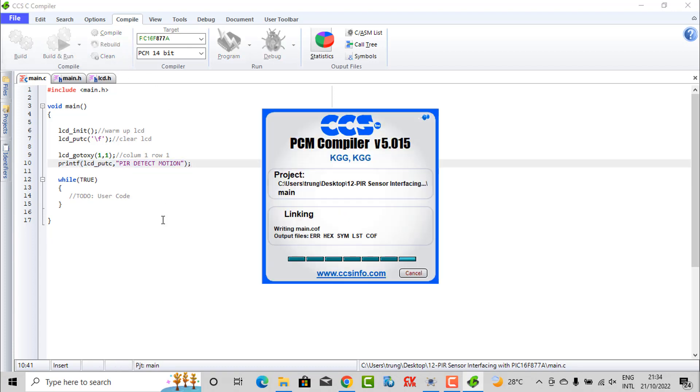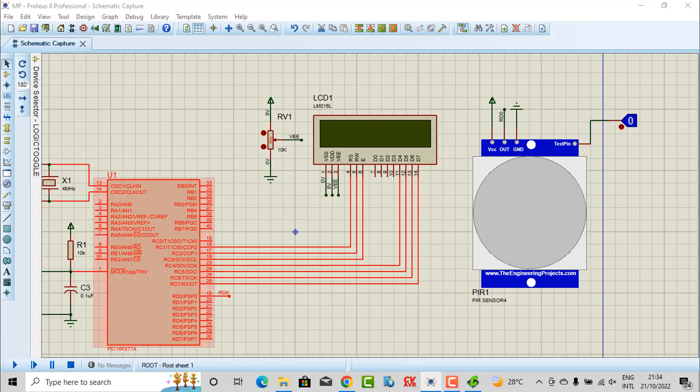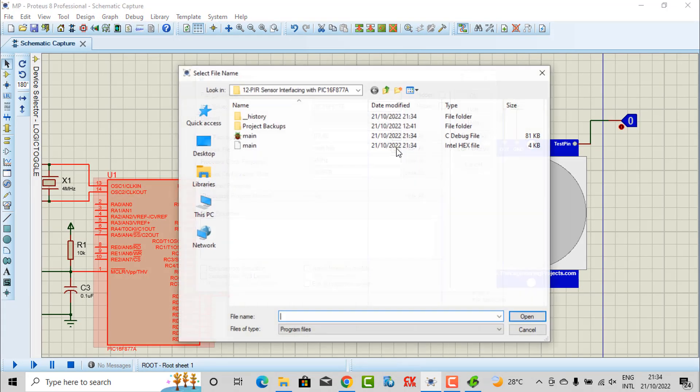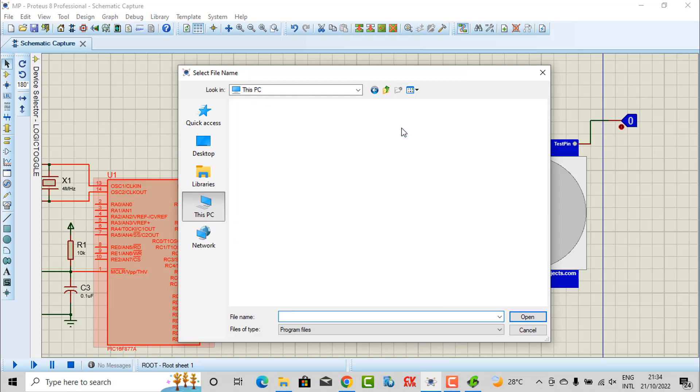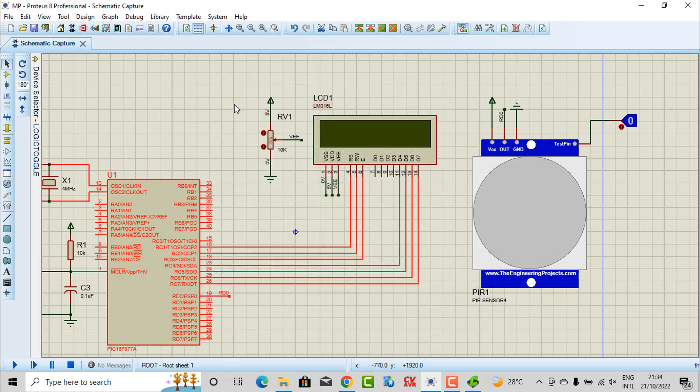Review. You can see in the simulation — we need to use the hex file. I save this project on the desktop, and here is our hex file. PIR Detect Motion — with the string 'Motion', we cannot display it because the LCD only has 16 columns. So I will change it a little bit here.